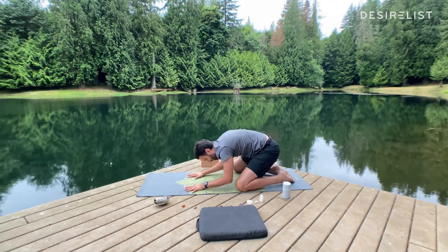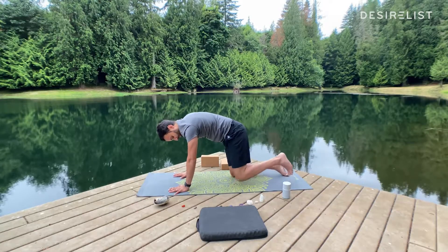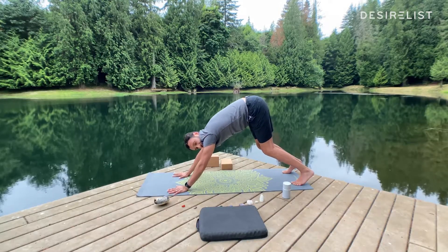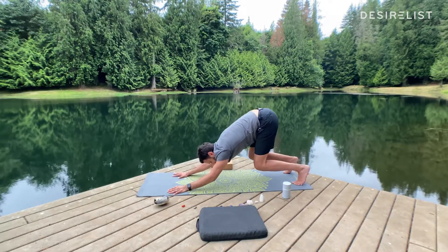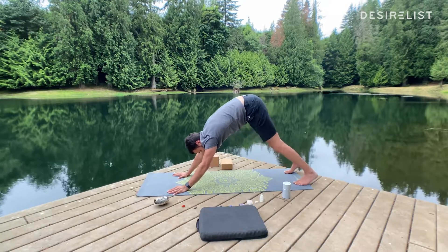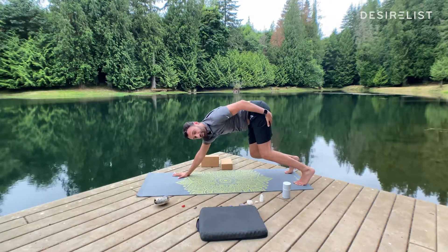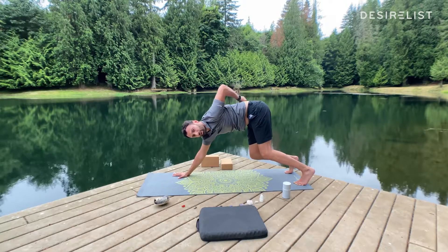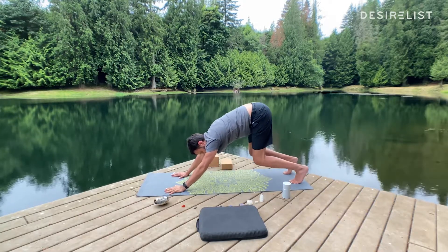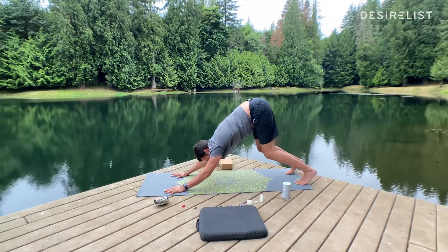From here, inhale and shift back to tabletop position. Bring your hands forward just a little, step your feet back, and we're going to work into downward facing dog. Take a bend in your knees, lift your hips, push into your palms, and take your elbows in towards each other. Bend your knees as much as you need to get a lift with your hips. I don't care if your heels touch the ground — focus on bending your knees, because this releases tension in your hamstrings. When our hamstrings get tight, they pull on the low back, compressing our sacral and lumbar spine, leading to mid and upper back pain. Bend your knees a lot — that's okay. Breathe into this posture.